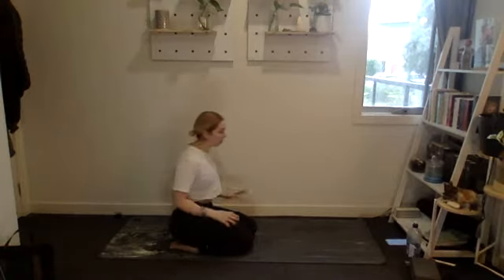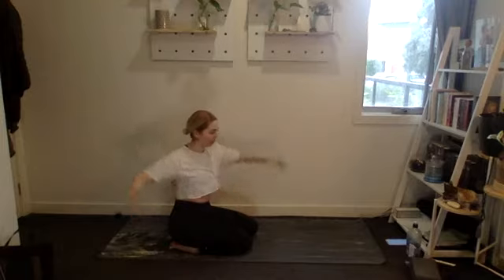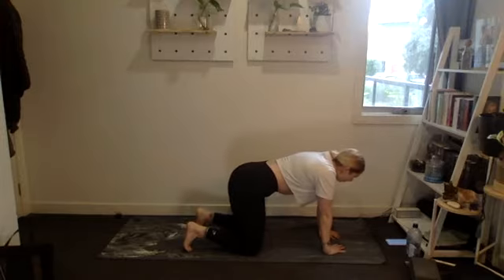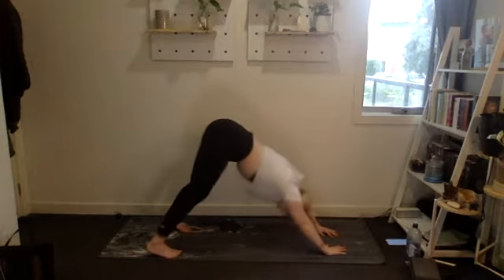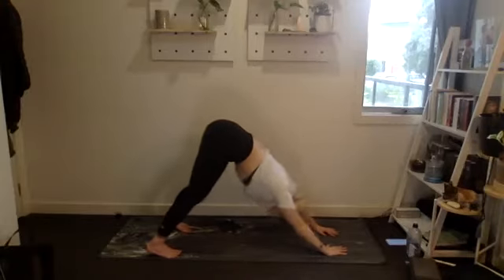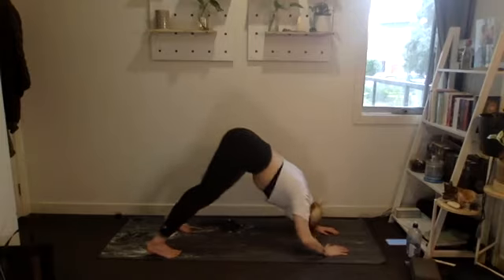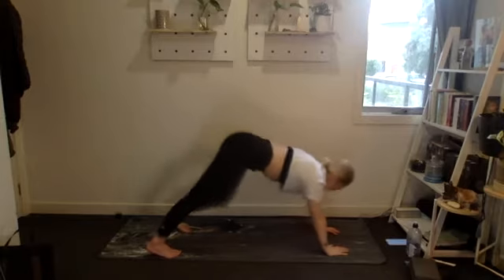Next up is our polar bear press — or shoulder press. Shaz, if you want to do a lateral raise instead so you're not doing overhead with weights, you can. Booty in the air, 15 reps, let's go. One through fifteen, counting down to one. Beautiful.